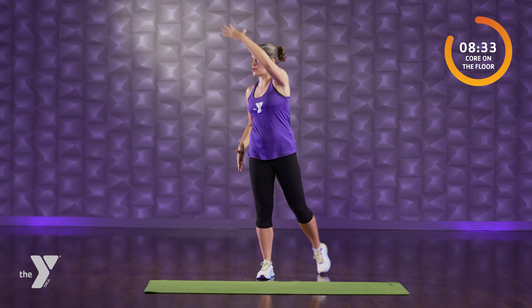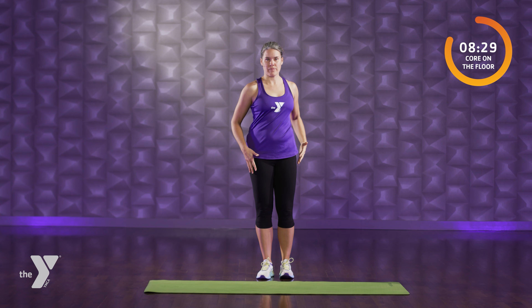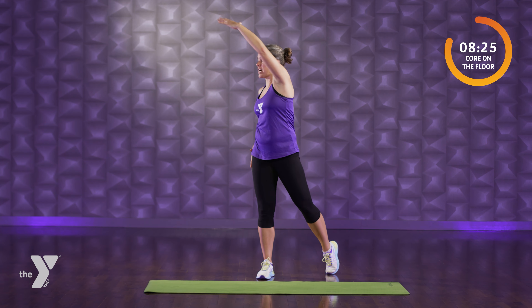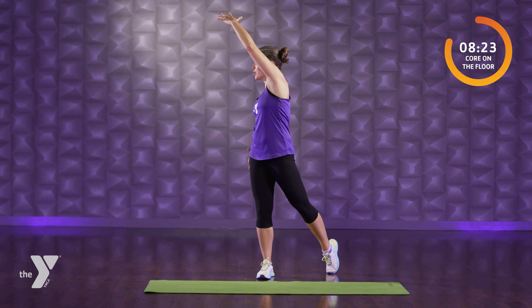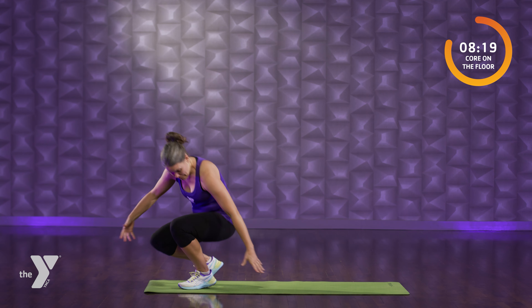When we get to the floor, four exercises: a front, a back, a front, and a back. Two rounds through. Three more here, team. Find your way down.